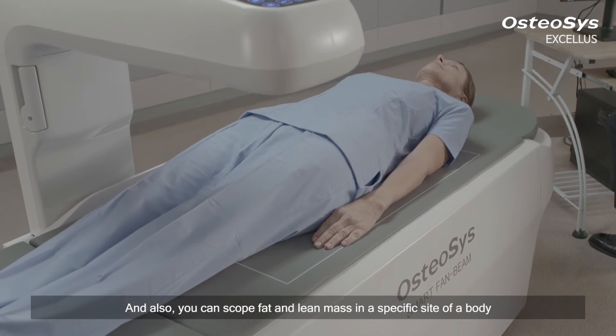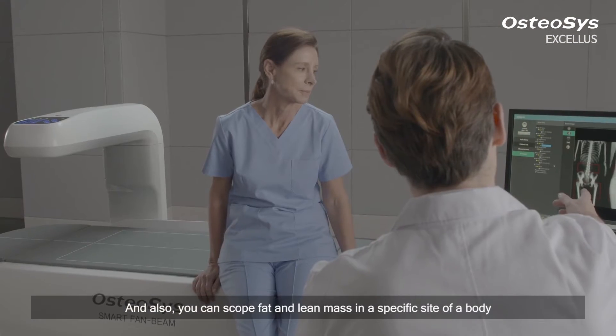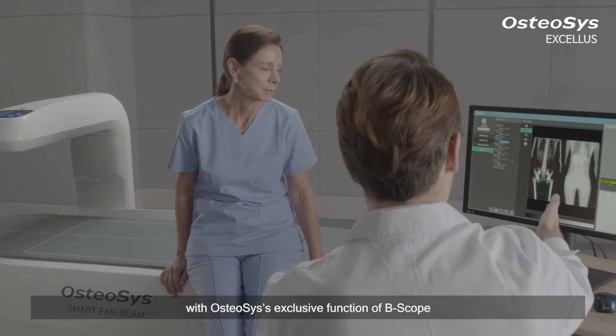You can also scope fat and lean mass in a specific site of a body with the osteosis-exclusive function of B-scope.